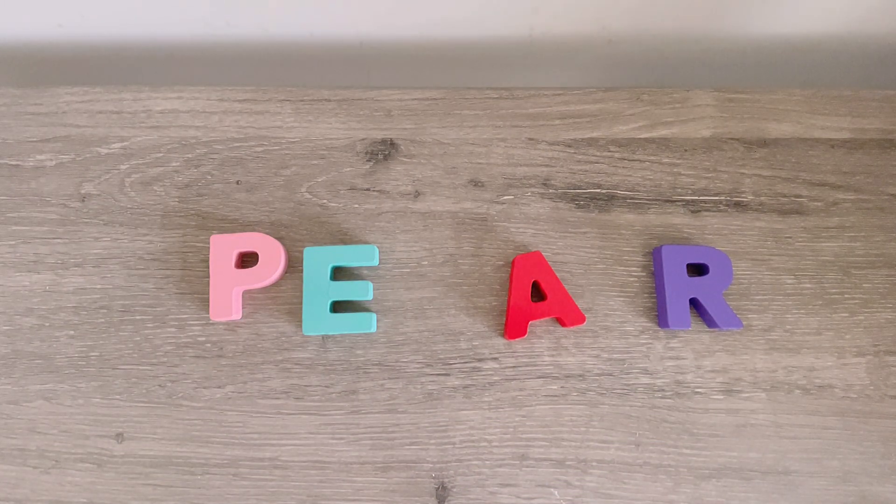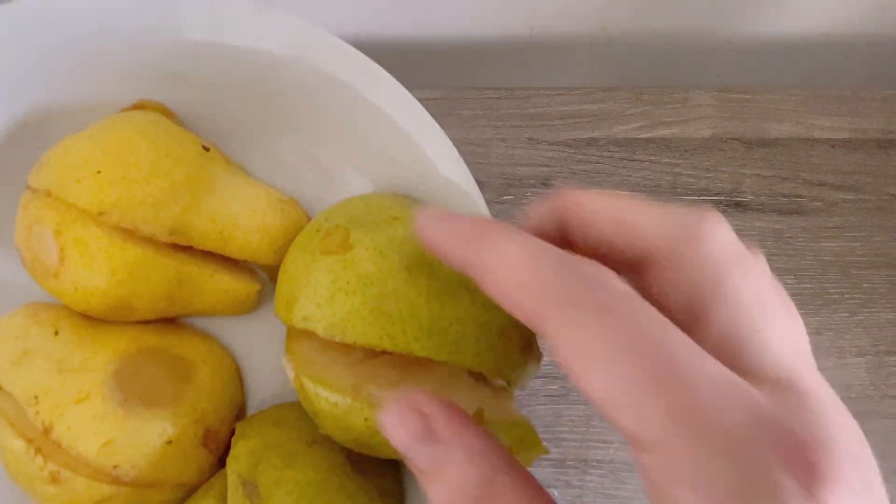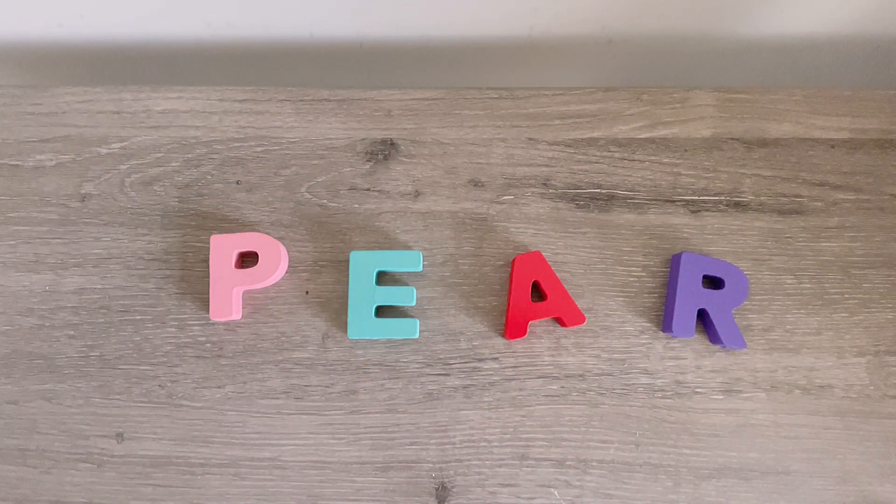What a nice book. Okay friends, time for a nice pear snack. Yummy. See you next time. Bye!